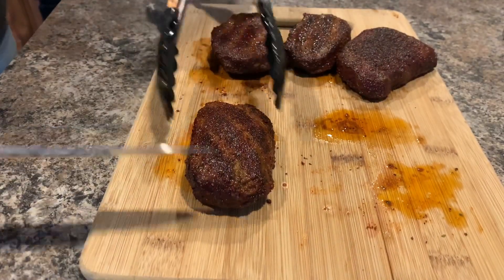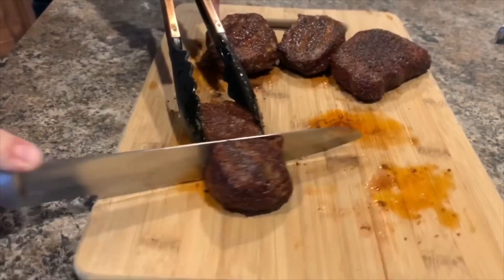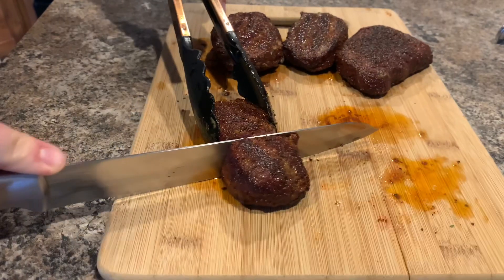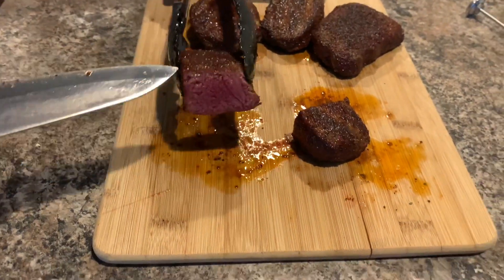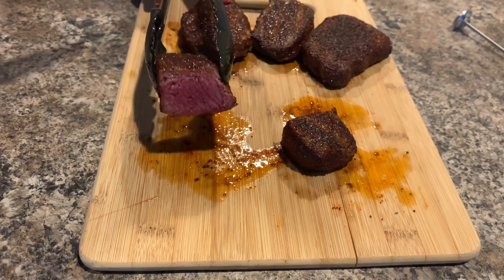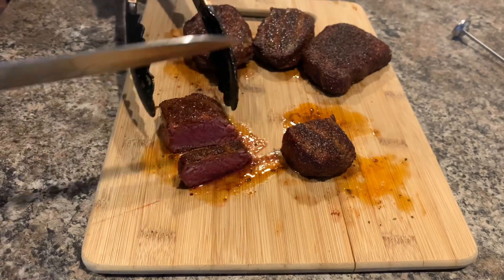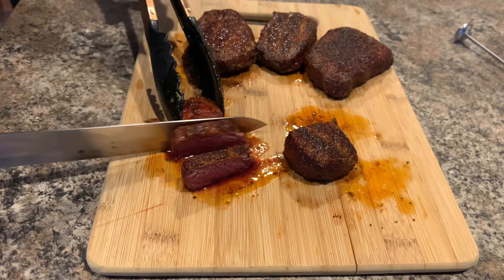We've let these rest for a little bit. We're going to dive in and see how they turned out. Oh, that cuts like butter — that is perfect, that's exactly what you want. Just a slight dark edge around the outside, then the whole inside is that perfect medium to medium-rare. Always slice against the grain; that way it helps make the meat super tender and easy to chew through.